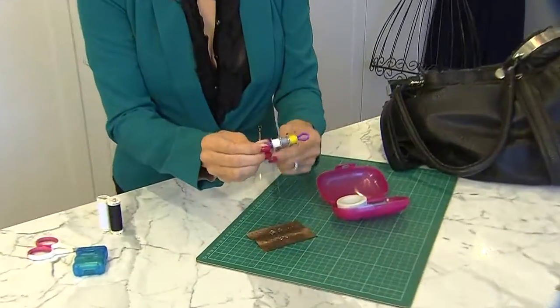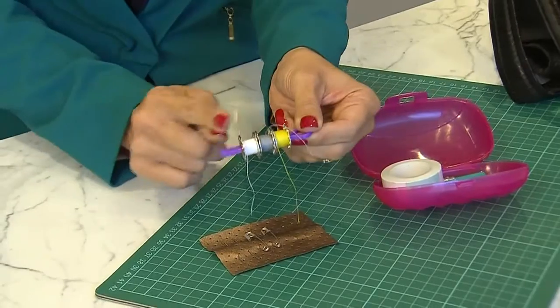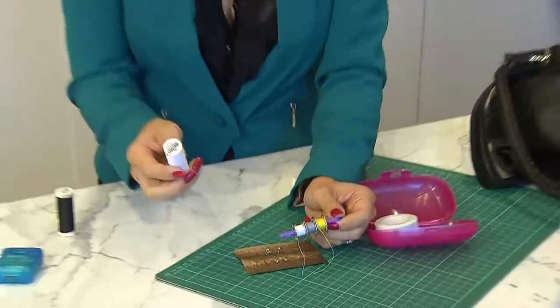Of course, you'll need some thread. I've used a little bobbin mate to keep these bobbins of thread together — that way I have multiple colors on the go. But if I want, instead I can take one full spool of thread. If you're going to a wedding and you're going to help the bride, definitely bring a white.